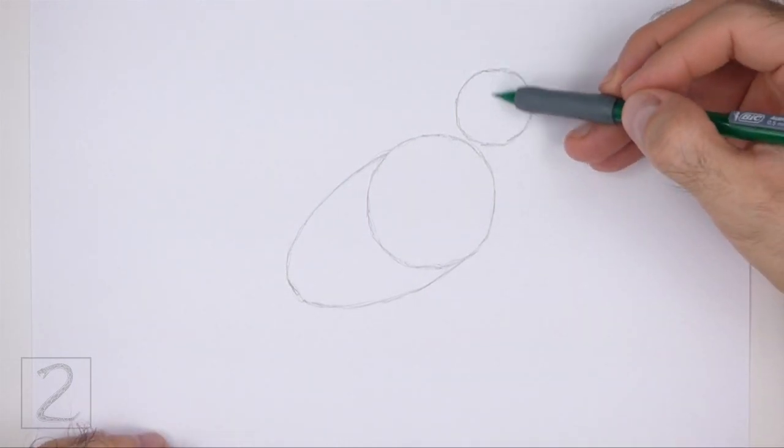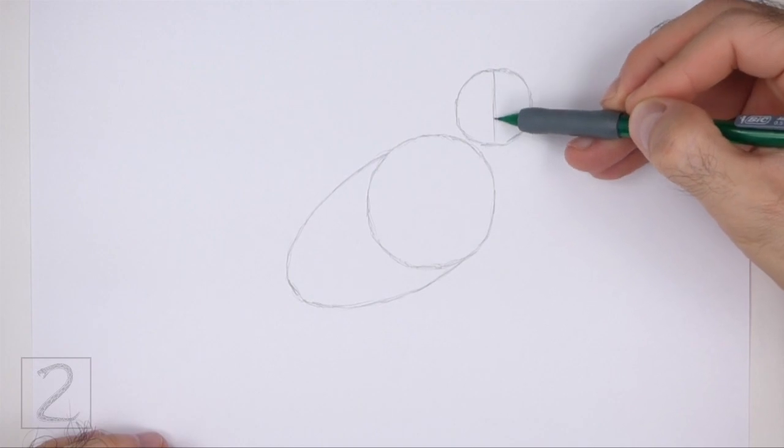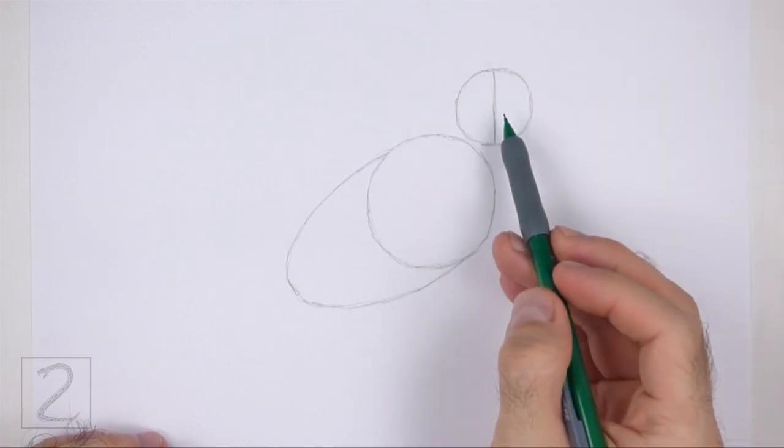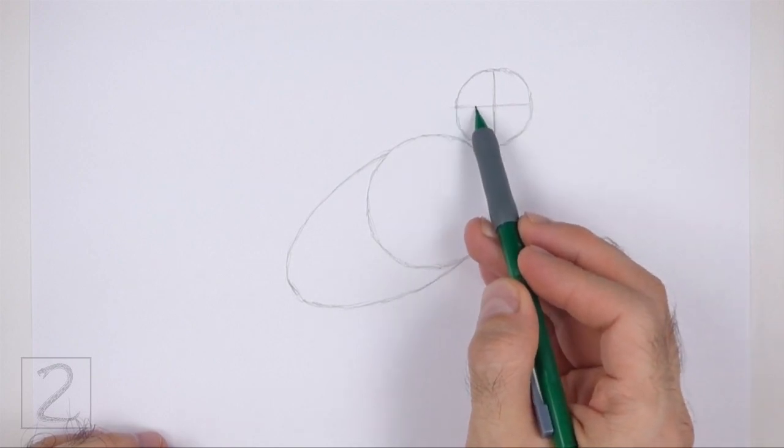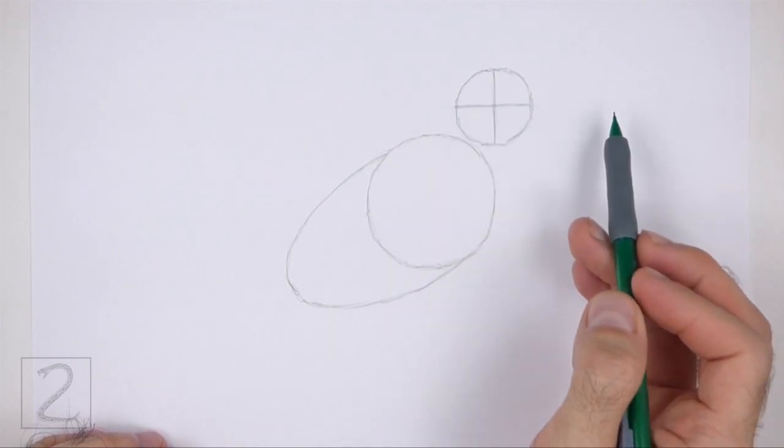Inside the head, draw a vertical line. This is a construction guide that will help you place the facial features later on. Now draw a horizontal line for another construction guide.